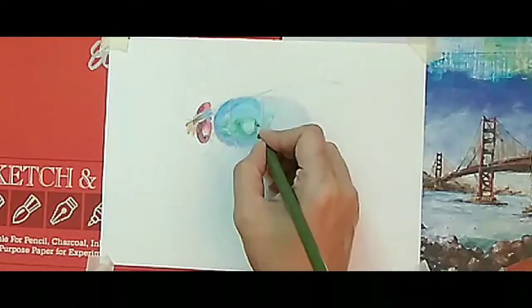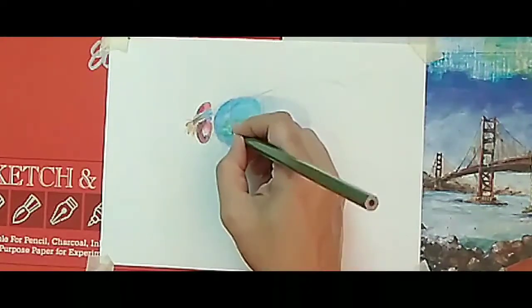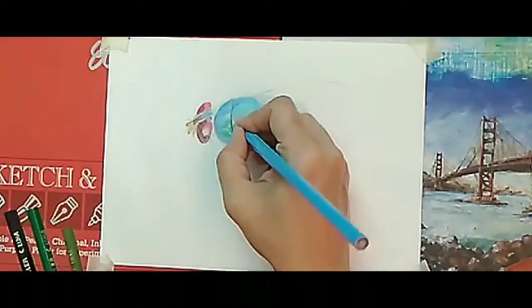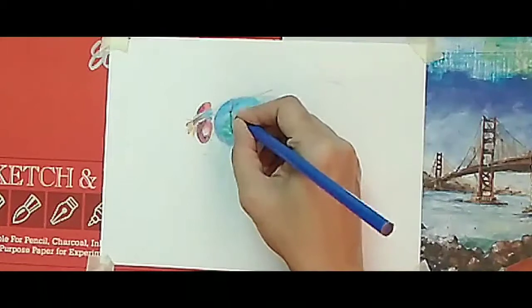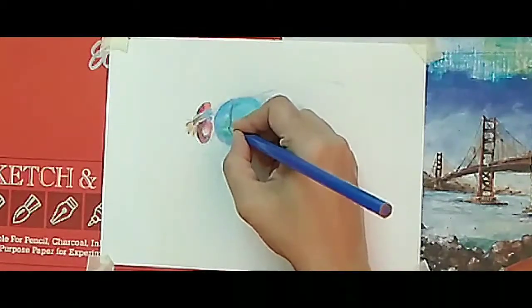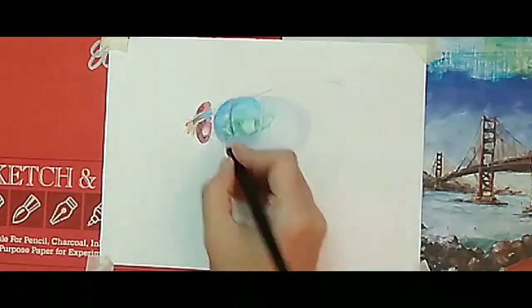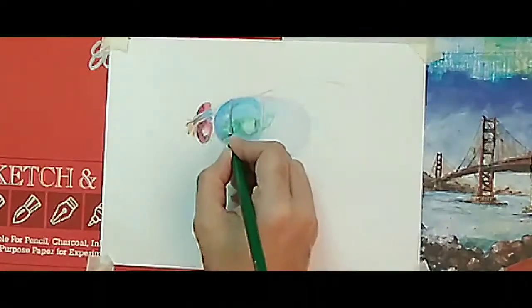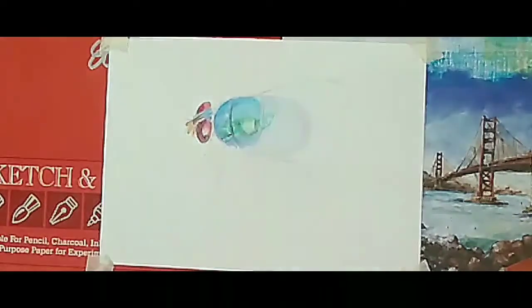You have to see my video till the end if you want to see how I gradually go from the lightest tone to the darkest tone. This is a very important video for beginners to understand how dark, light, and shadow are formed in color pencils.